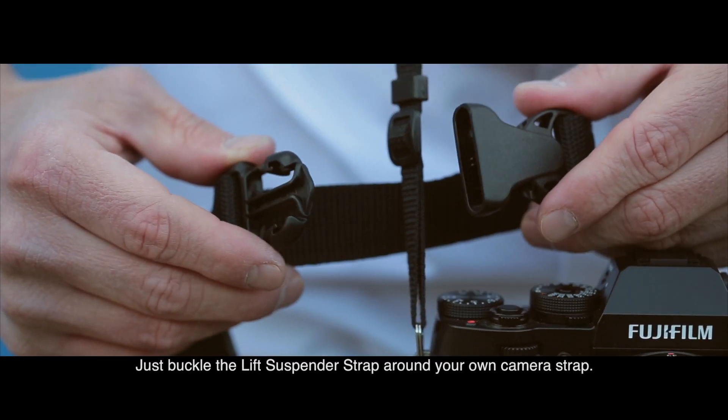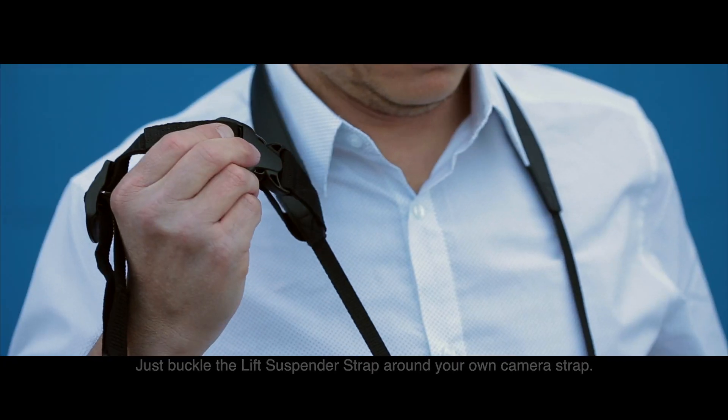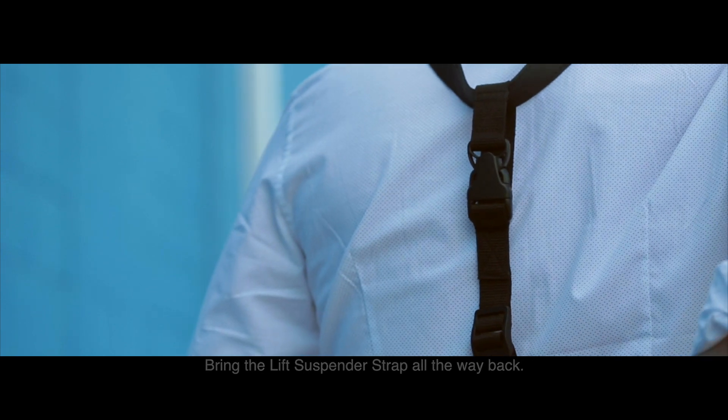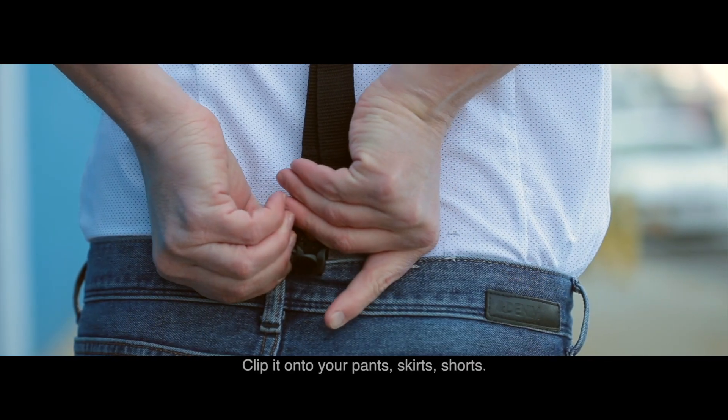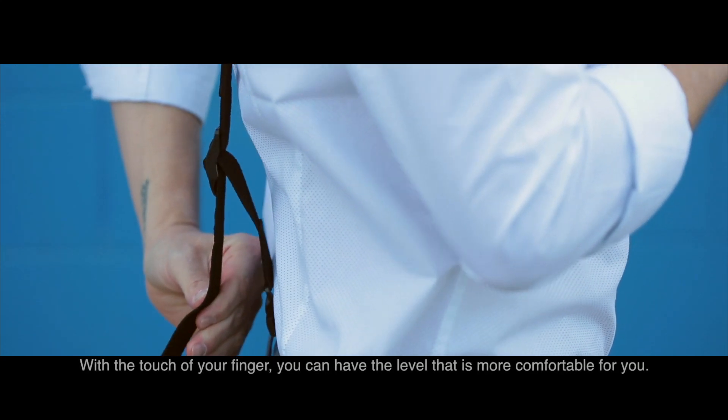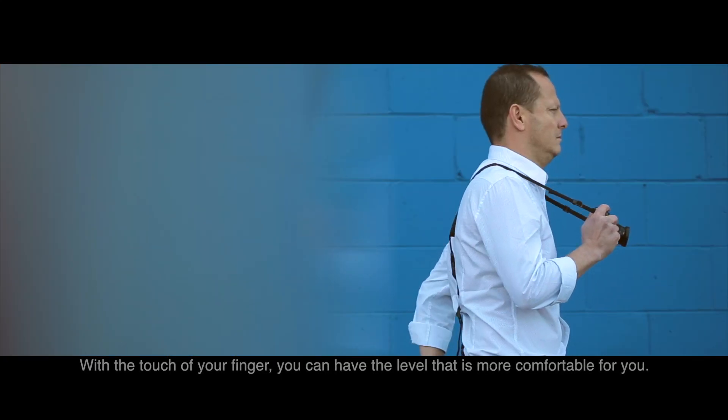Just buckle the Lift Suspender Strap around your own camera strap, bring the Lift Suspender Strap all the way back, and clip it onto your pants, skirts, or shorts. With the touch of your finger you can set the level that is most comfortable for you.